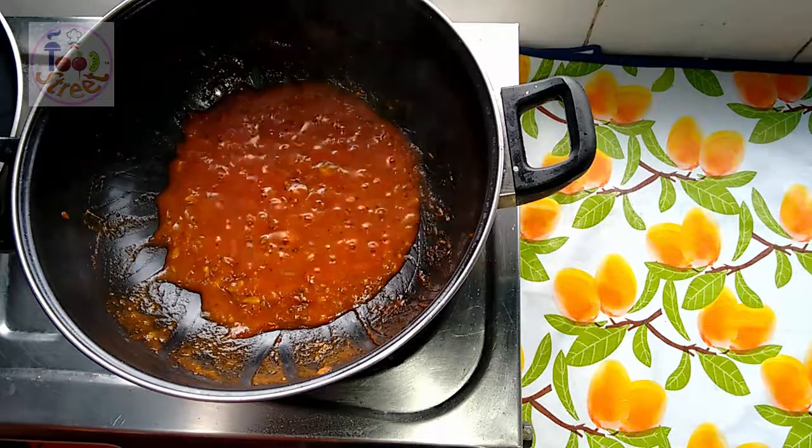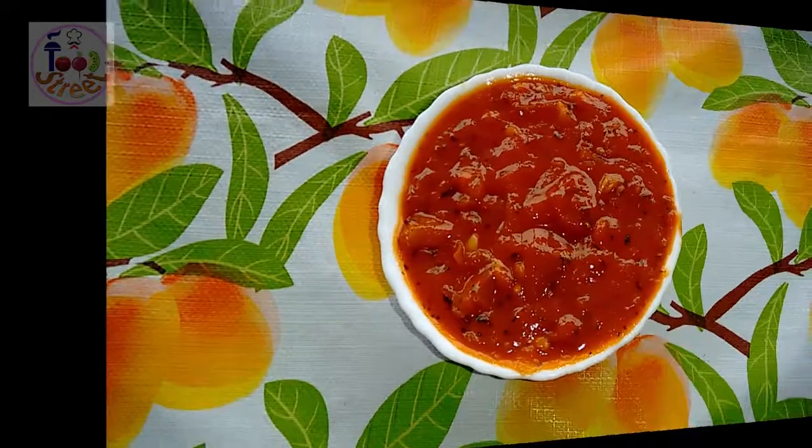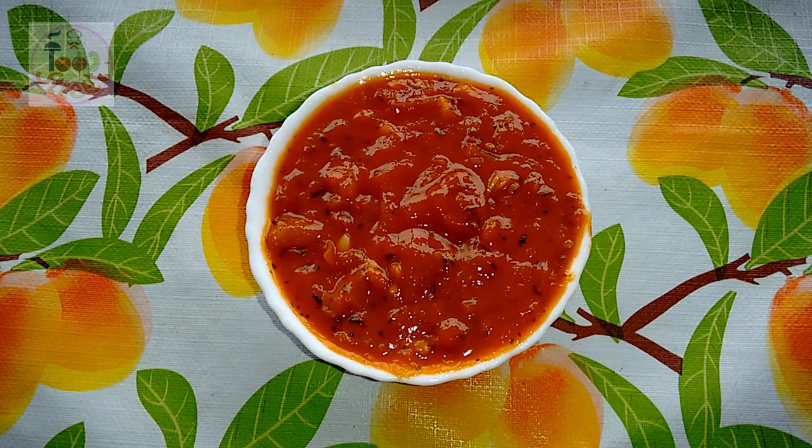Your pizza sauce is ready. Now pour it in a bowl. And there is your pizza sauce. Now make your own pizza at your kitchen with this sauce.